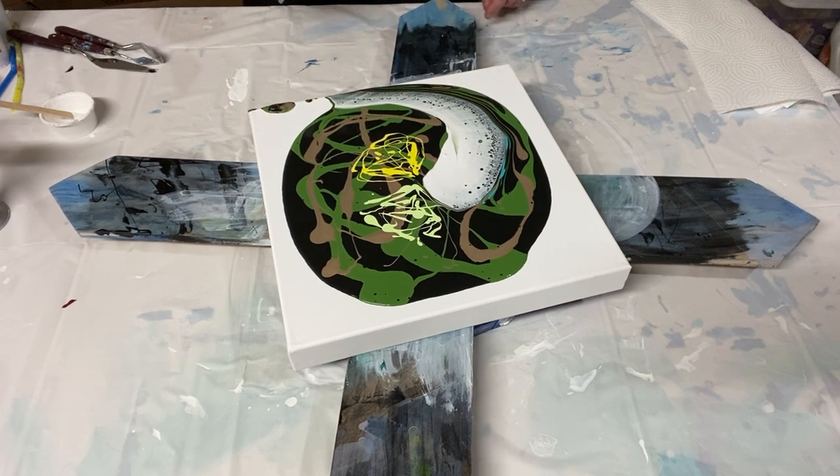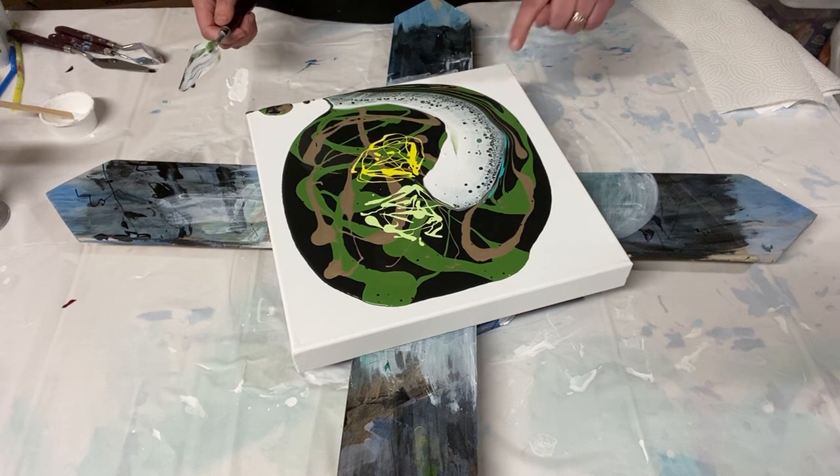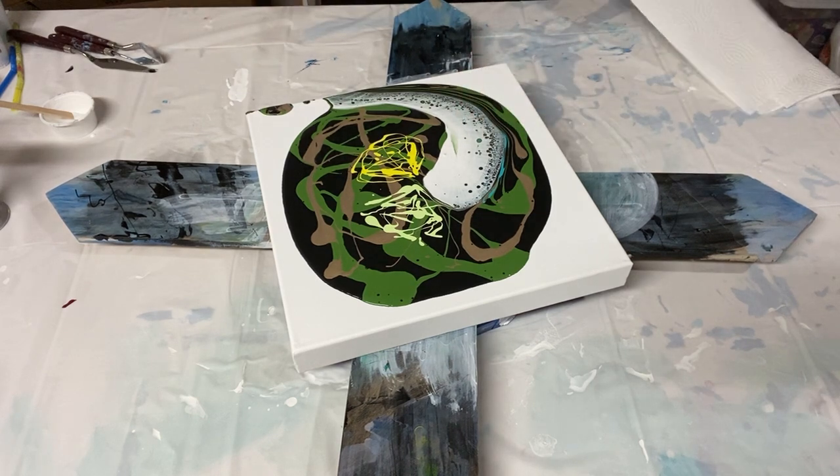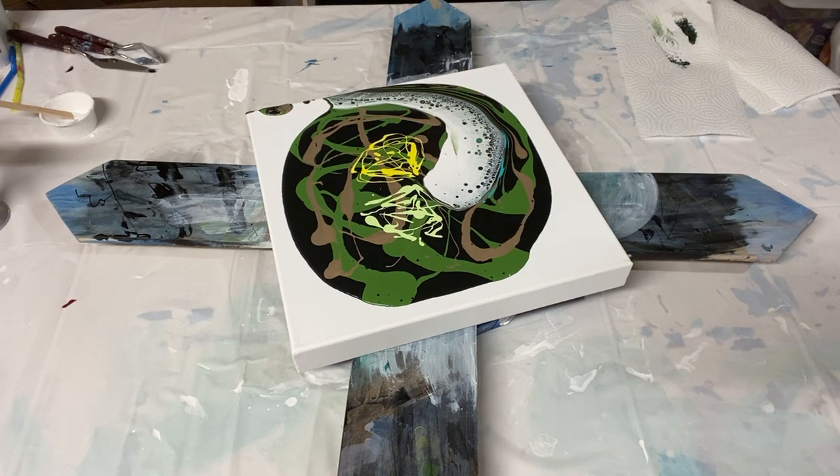That's looking pretty — it's definitely a small swipe. I may need to come in with a smaller palette knife and add some more. Also I'm not seeing much of that blue, so I'll do the next swipe and then see if I can bring some up with a straw.